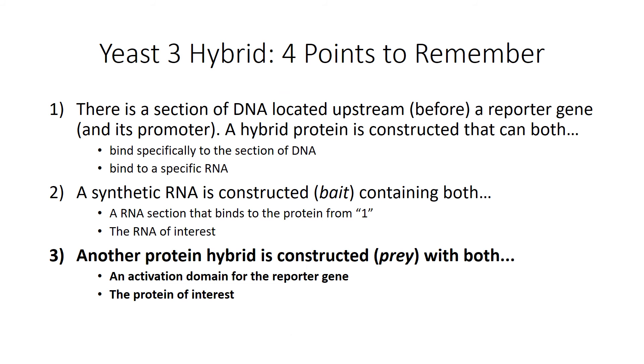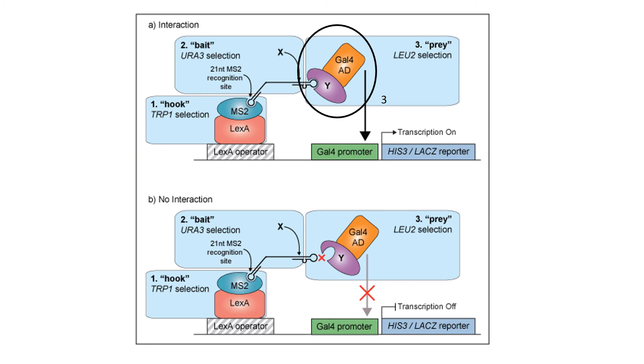The third point: another protein hybrid is constructed — this is your prey — with both an activation domain for the reporter gene and the protein of interest. Let's go look at the picture. Circled is the hybrid protein we're referring to. The purple oval is your protein of interest, and the orange rectangle is the activation domain that will stimulate the reporter.